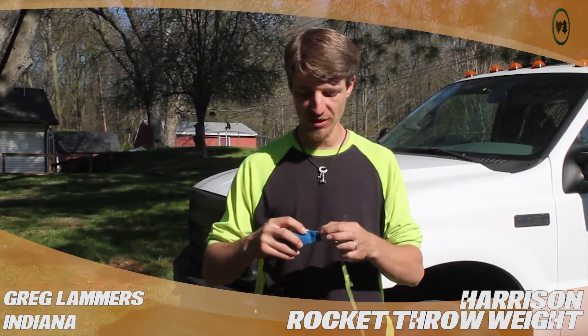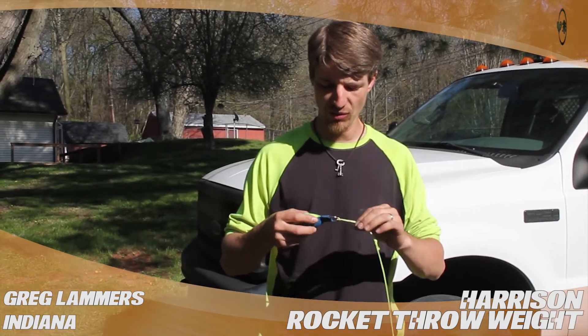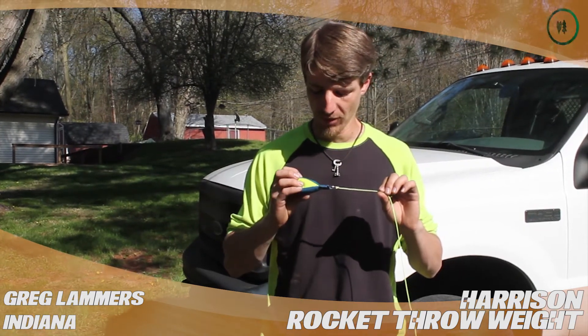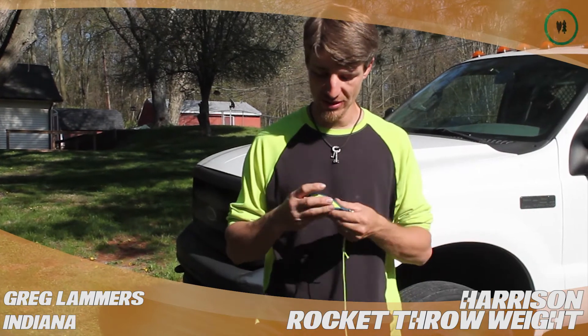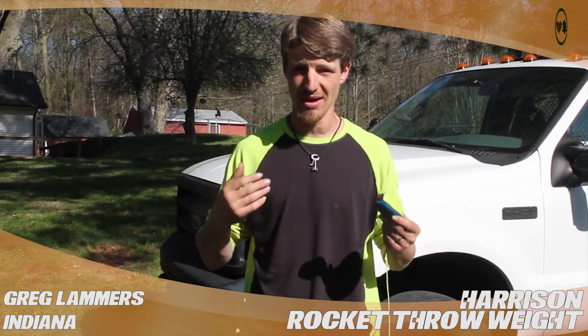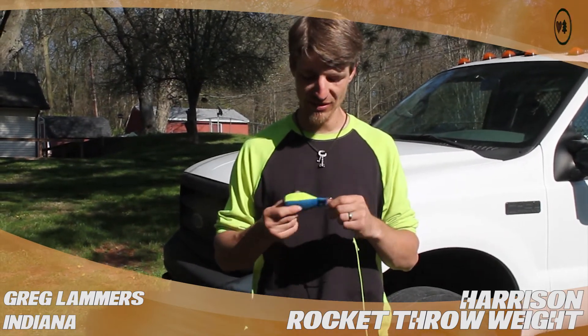They use an actual D-ring here that's flat on one side rather than a circle, and one might wonder if that makes a difference. I can't argue that it does. I can't argue that it doesn't. All that I know is maybe it's all in my head, but I'm hitting my shots more often. I'm missing less. I'm getting frustrated less, and it's still just a bean bag.